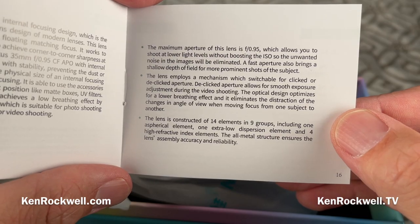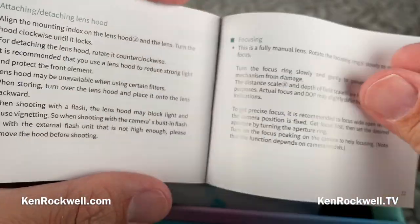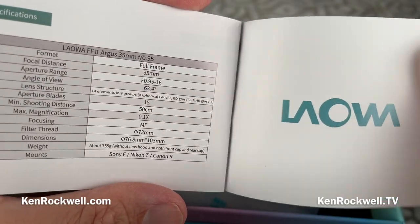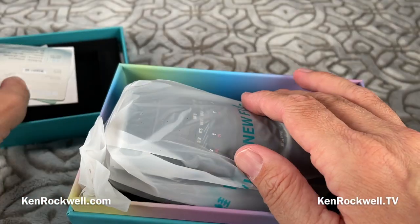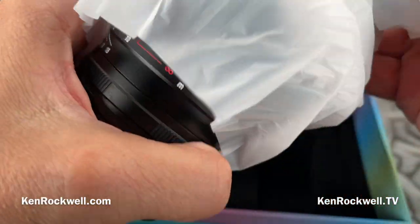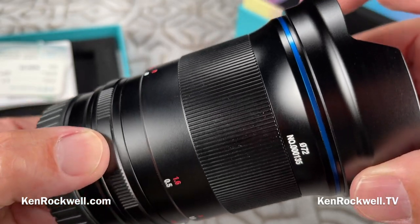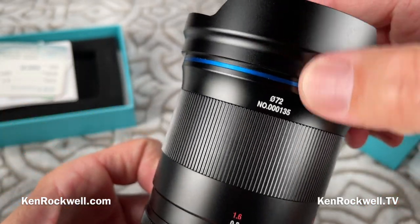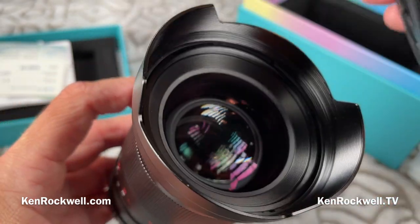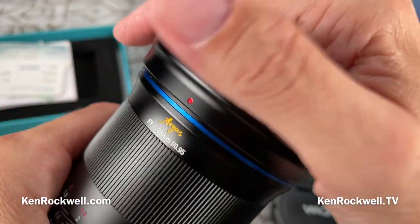It's only manual focus — no autofocus. This is basically a 1970s mechanical design, and it even looks like a lens from that era. The engravings are actually engraved and filled with paint — there's a serial number on the front barrel. The hood is attached and is plastic, but most of the lens body is metal, which is good — just like the 1970s.